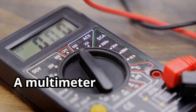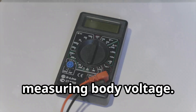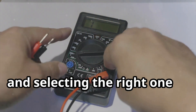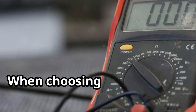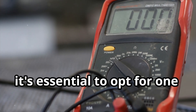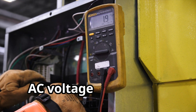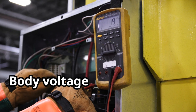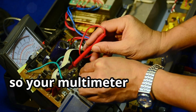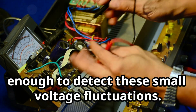A multimeter is an essential tool for measuring body voltage. Not all multimeters are created equal, and selecting the right one is crucial for accurate measurements. When choosing a multimeter for measuring body voltage, it's essential to opt for one with high sensitivity and the capability to measure AC voltage in millivolts. Body voltage measurements typically fall within the millivolt range.